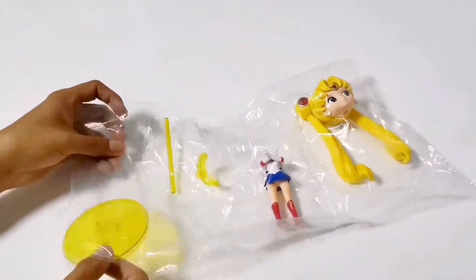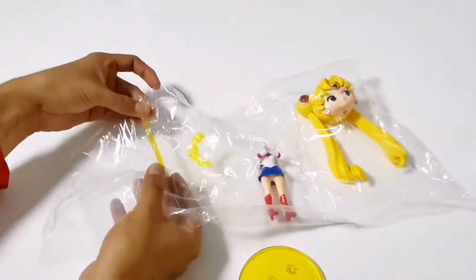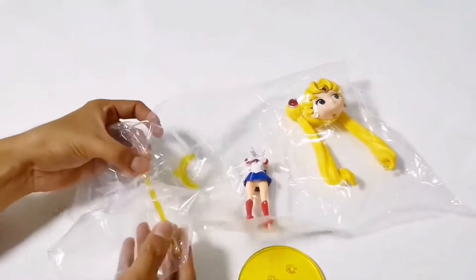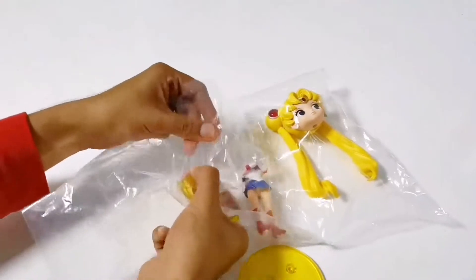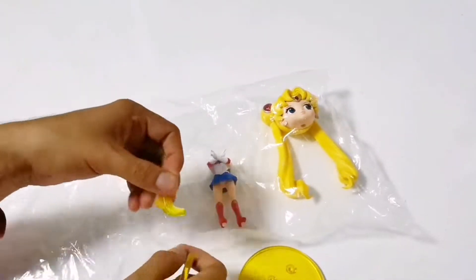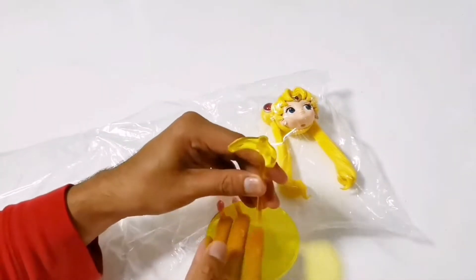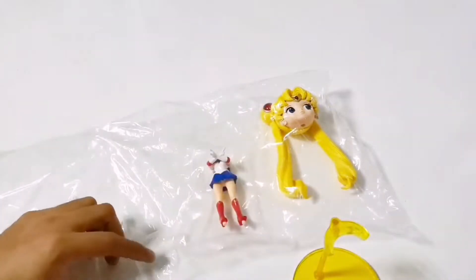The box includes the base, the stand or support of the figure, and the stand or support of the color.